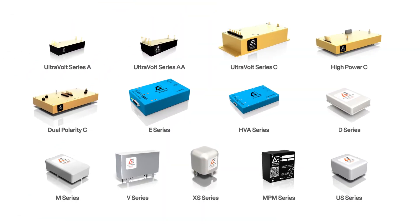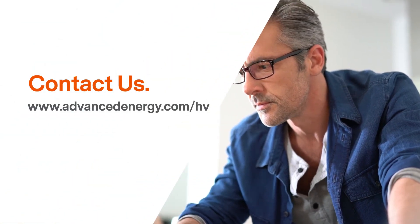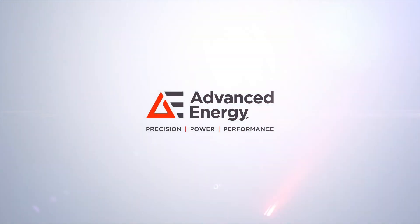Advanced Energy offers a variety of modules that span a wide range of performance levels and package sizes, all designed to meet your specific application requirements. We'd be happy to help you find the best type of high voltage power supply for your particular project, whether it's off the shelf or designed specifically for you. Contact us at www.advancedenergy.com/HV to find a solution that meets your needs.